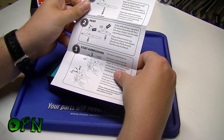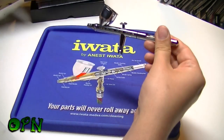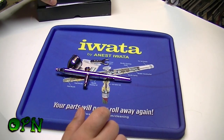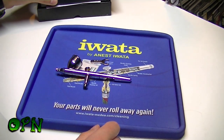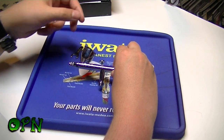You also get a nice Iwata sticker and a quick start guide for the gravity feed airbrush. In the box you also get some super lube — which I forgot to mention — and a spanner for taking off the nozzle cap.